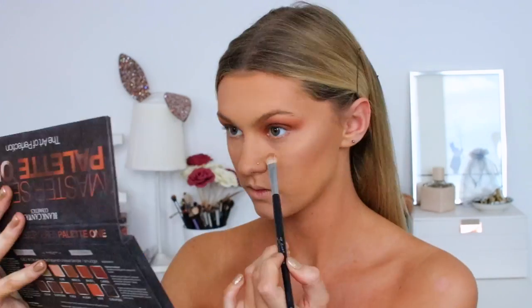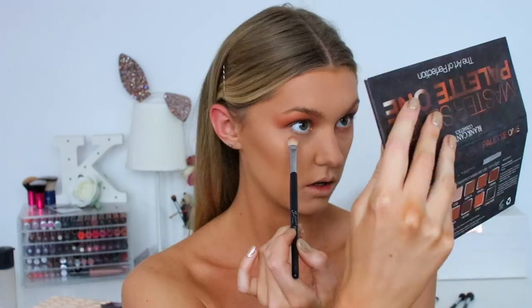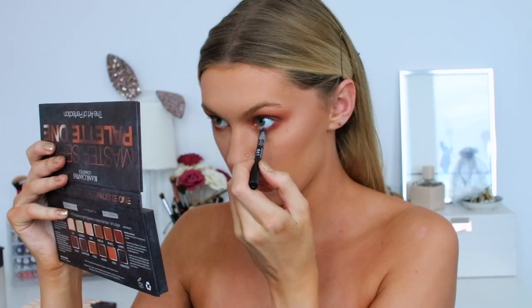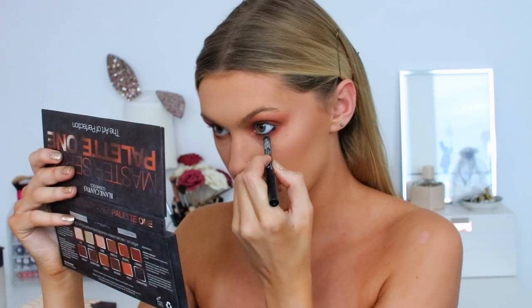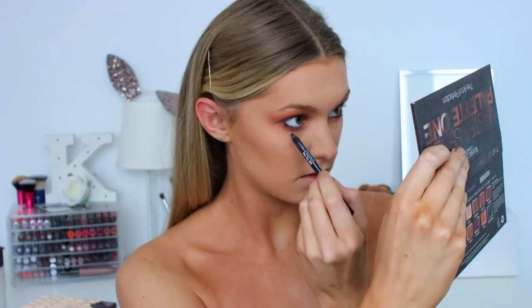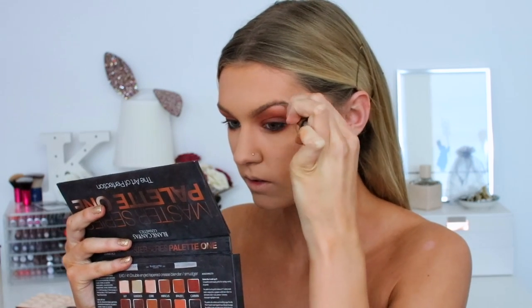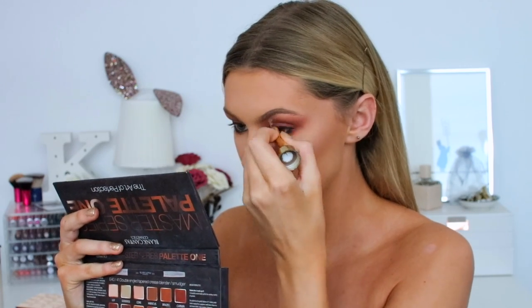For underneath my eye, I'm taking the transition shade Strut and putting that underneath my eyes, then going back in and making it a little darker with shade Carmen. Then with a black pencil liner from Lottie, I'm putting that onto my waterline and also on the top lash line — I didn't film that part because I needed a proper mirror to concentrate. For eyebrows, I'm using a brow pomade by MUA. I love this one — it's super soft and easy to work with. Mine is in shade Light Brown.